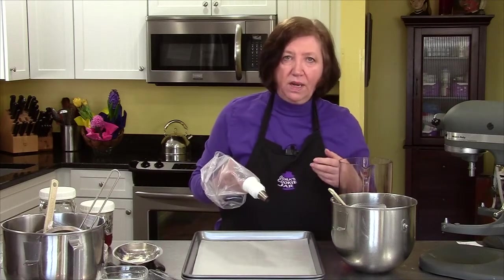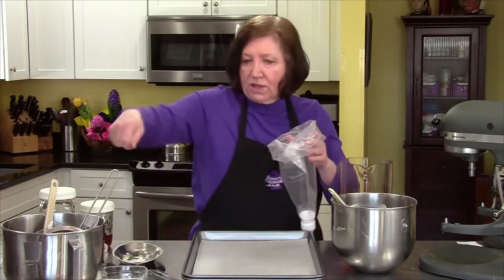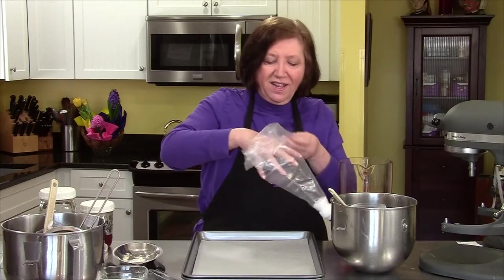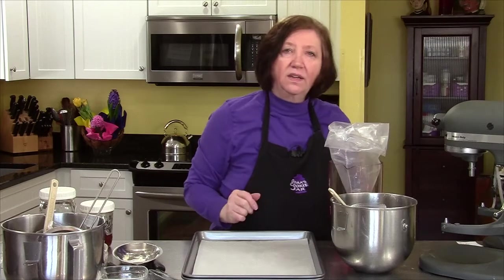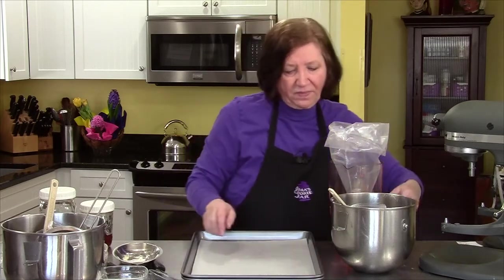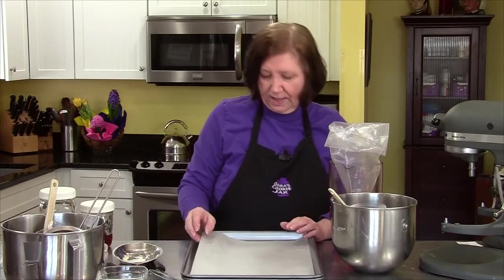To help fill the bag — a lot of people hold it like this and fill it up, but my bowl starts riding all over the counter — so I do this and I can use two hands. Before I start doing that, I'm going to show you what I did. The springform pan that I'm going to use has a three-inch side.